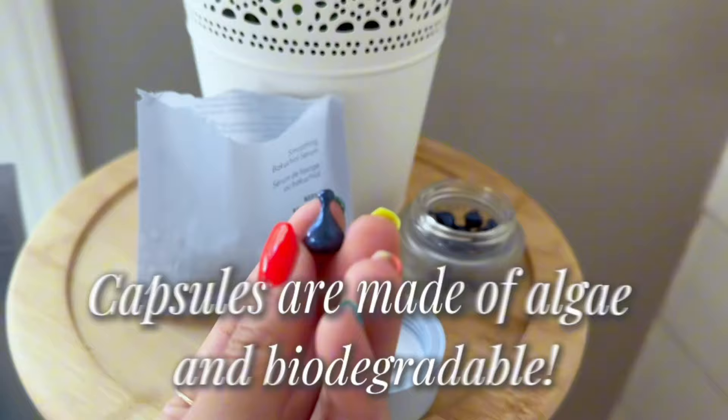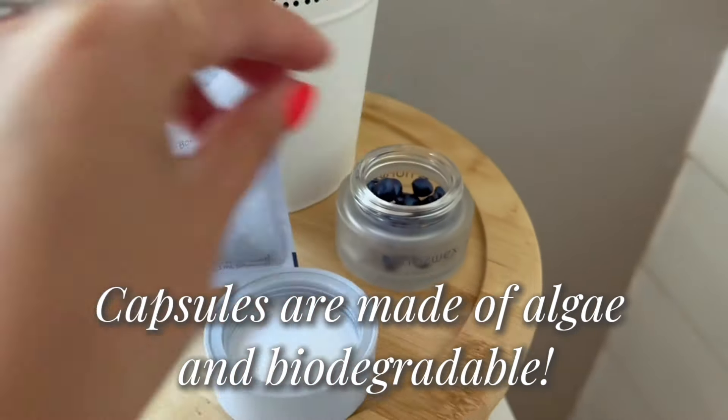The Bakuchiol comes in a little capsule like this. These are biodegradable. So the capsules are biodegradable. They are not plastic.